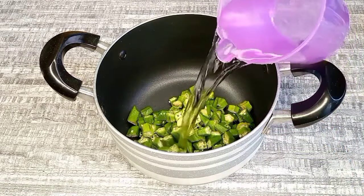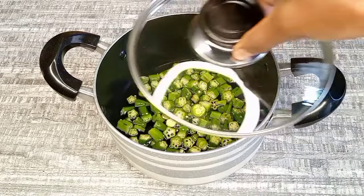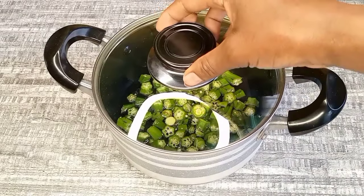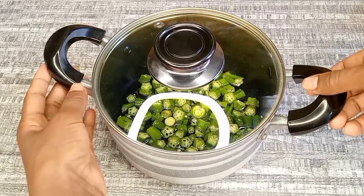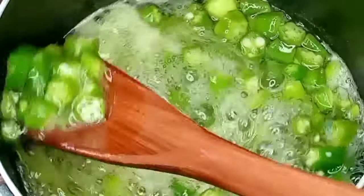I'm going to add about one cup of water, cover them, and transfer them to a stove. I'll allow them to boil and cook for about 10 minutes. The okra have already started boiling.